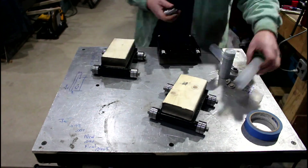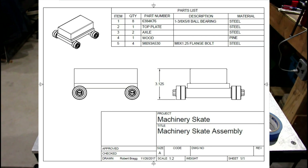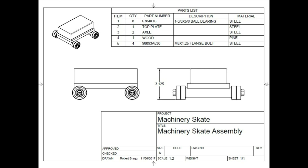Thanks for watching — subscribe, like, and comment please, and we'll show you some more content like this. And here are a few prints of how I made the skates. Thanks again and we'll see you soon.